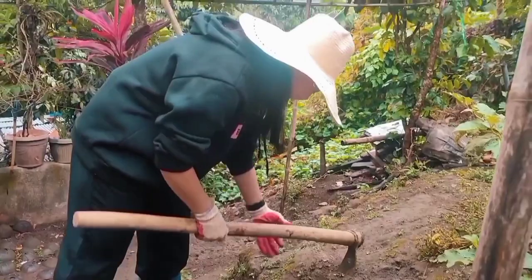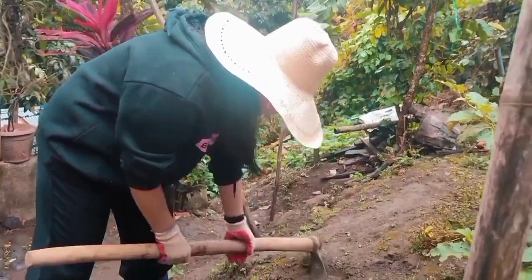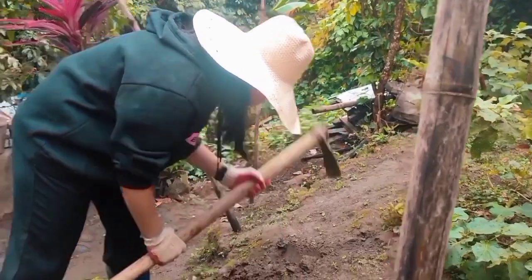Hi guys, today I will plant a tomato. The first thing I will do is take the soil using a grab hoe. I will only make a small hole.